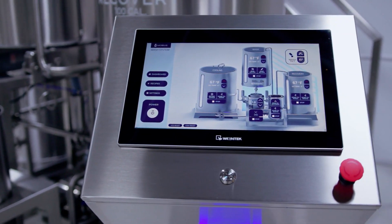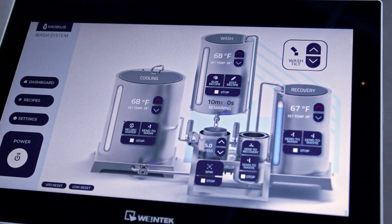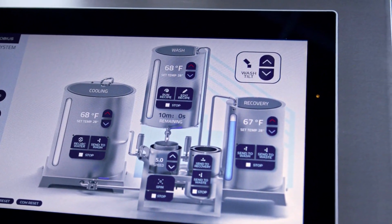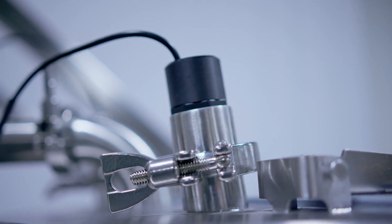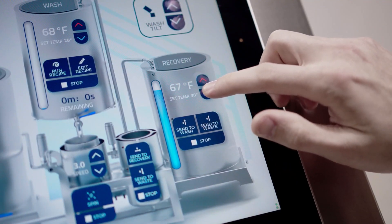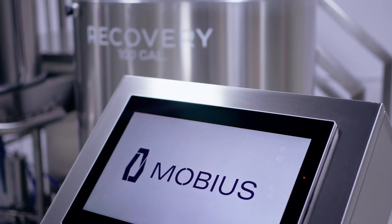The M100 is equipped with a user-friendly touchscreen interface that allows the operator to program recipes and run automatic wash sequences. Operators are also able to monitor operating conditions in real time as the sensors integrated into the tanks auto-detect water levels and temperature and constantly feed this information back to the HMI.